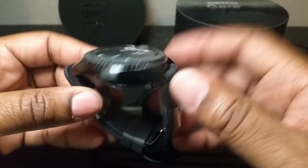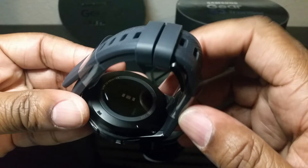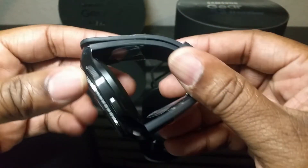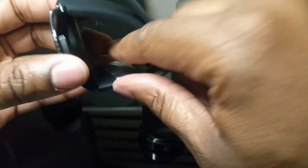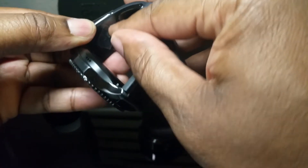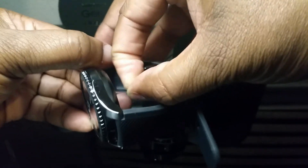You've got the speaker on the side, got your two buttons on the other side, and you've got your heart rate sensor on the back. I'm not a fan of the band — I mean, I've never worn this watch, but I'm already not a fan of it. It'll have to work for now until I can get some more bands.